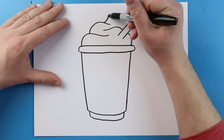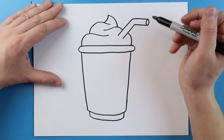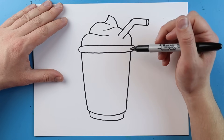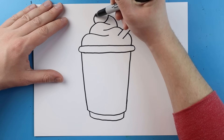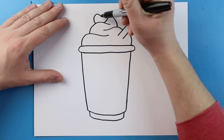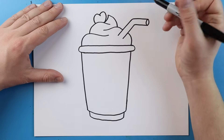Right here we're going to make a little line that goes up and curves down here. Then I'm going to add a little line that curves up and down, and then one more that goes up and then down right here for the cherry.